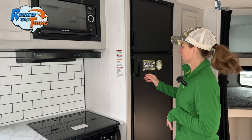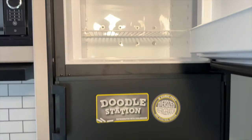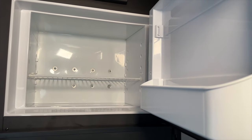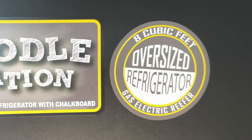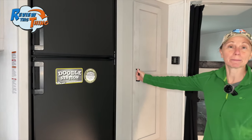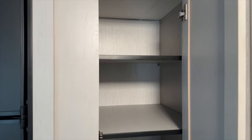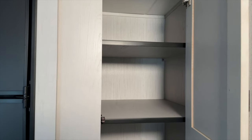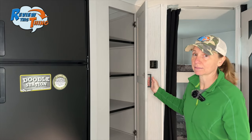The refrigerator is an eight cubic foot fridge-freezer that runs on both gas and electric, so you can use it with the RV's propane or on electric hookup. The kitchen is finished off with a pantry cabinet that has adjustable shelves for larger and smaller items — great for food, blankets, toiletries, or whatever you need. There's plenty of space there.